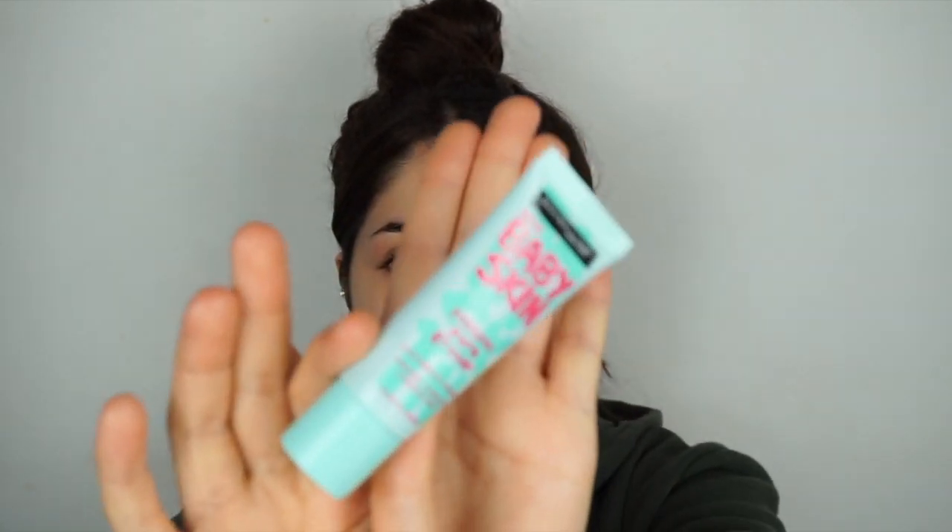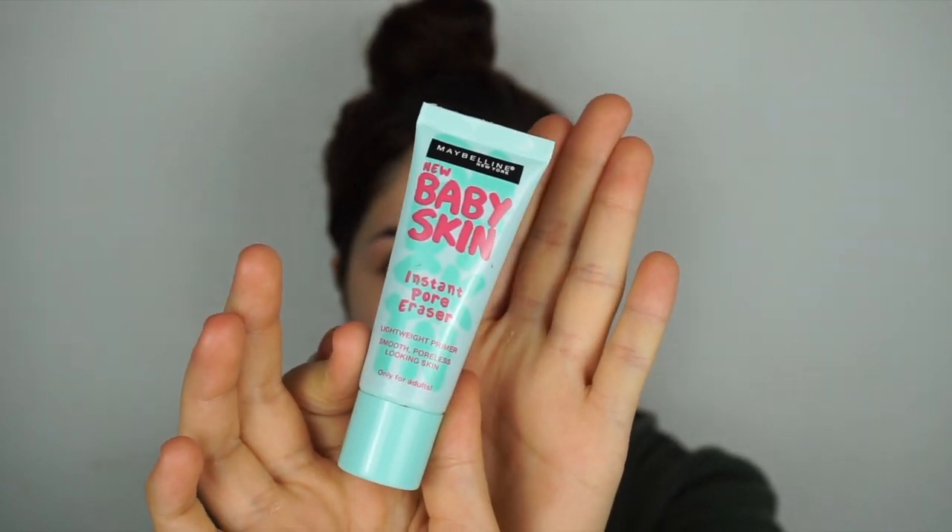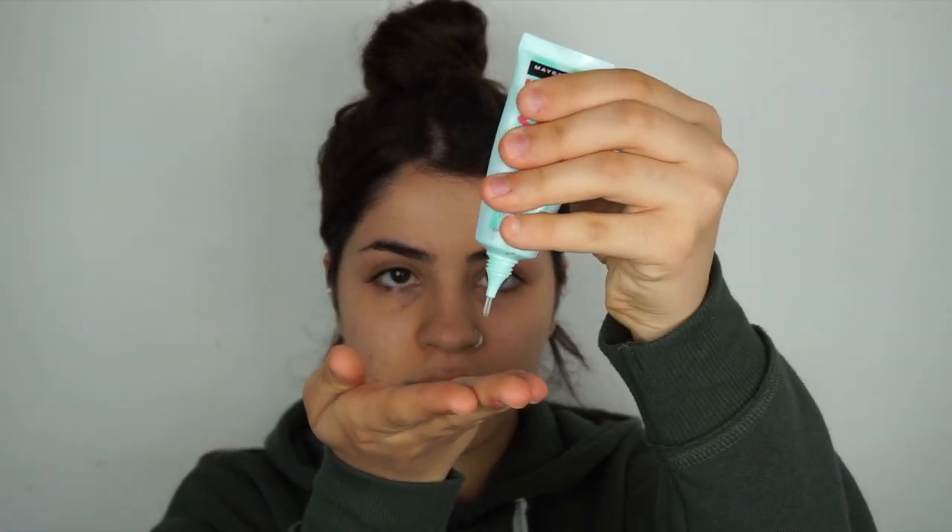I'm just going to put my hair back — don't mind my hair, guys. I'm actually sick of it and want to change it up, so hopefully I'll go get it dyed someday. First of all, I'm going to use the Maybelline Baby Skin Instant Pore Eraser. I'm going to put some product on my fingers, blend it, and put it all over my face. I don't really use primer that much, but I think it's best if you do, especially if you moisturise beforehand.